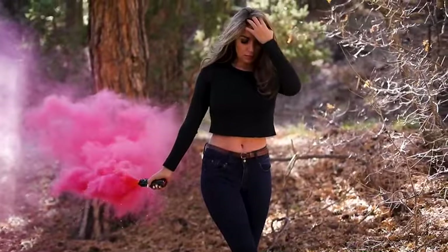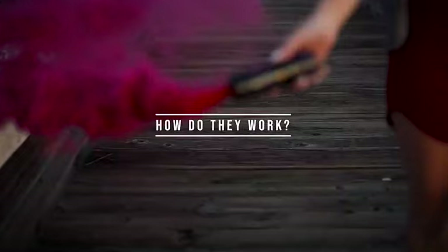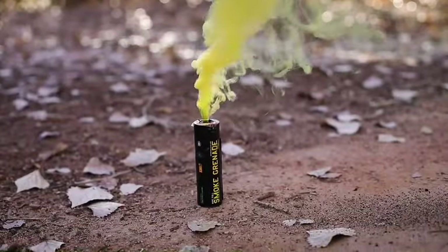Today we're going to talk about how to use these smoke grenades — how long they last, do they get hot, all that kind of stuff. When you get the smoke bomb in the package, this is what it's going to look like. This one right here is a yellow one. The color of the lettering will tell you the color of the smoke.